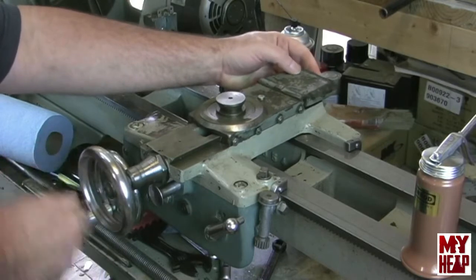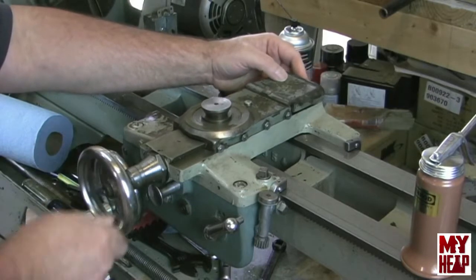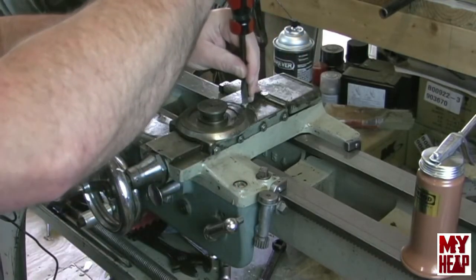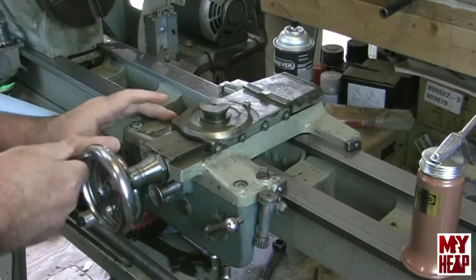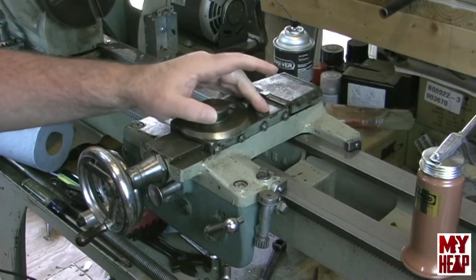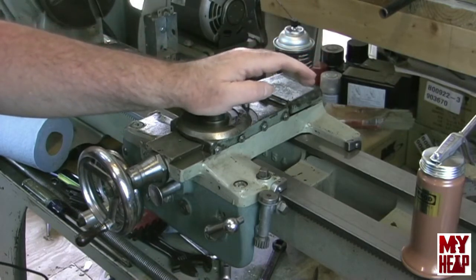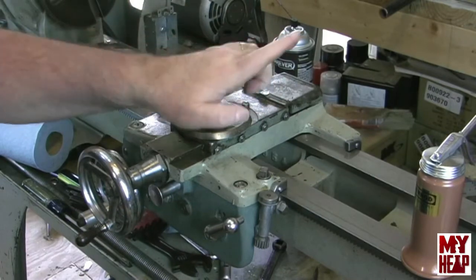Alright, almost painless right? And then with the nut on the screw I'll go ahead and tighten the nut. Okay, so the cross slide is on and in position. I'll need to adjust the gib screws — and again I'm going to refer you to Tubal Cain. He has a great video on adjusting gibs on the Atlas lathe and I'll try to put a card up so you can link to it up in the corner here.